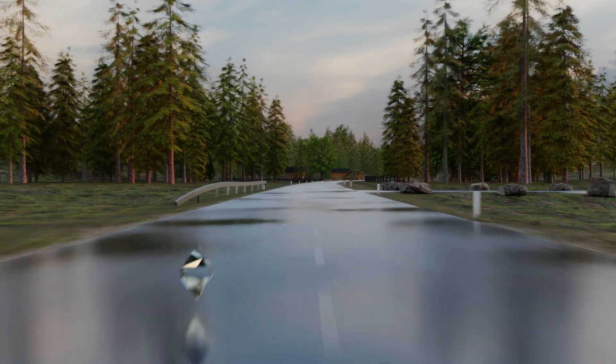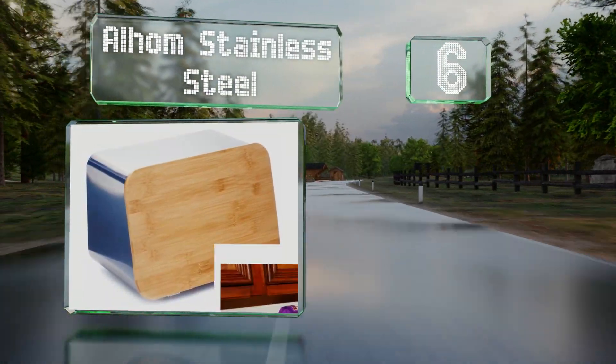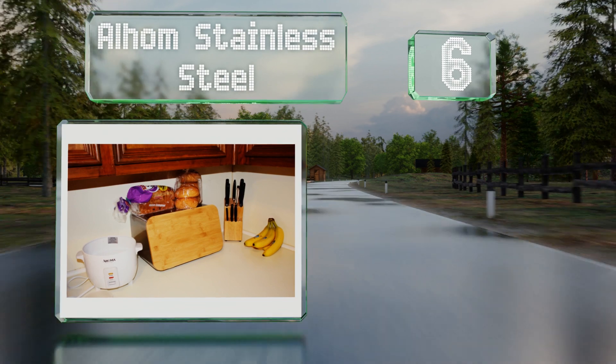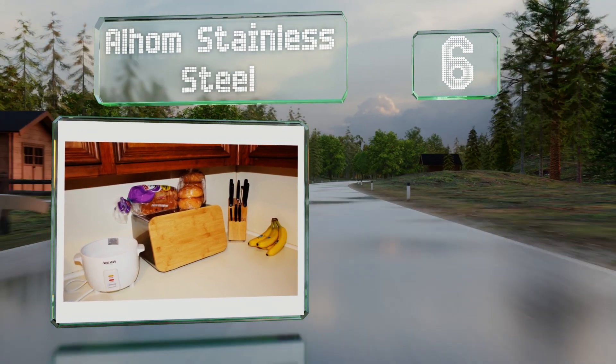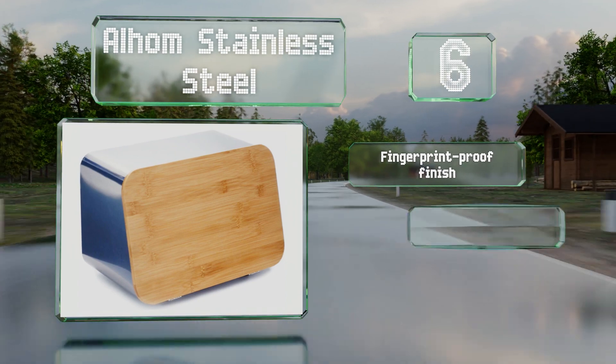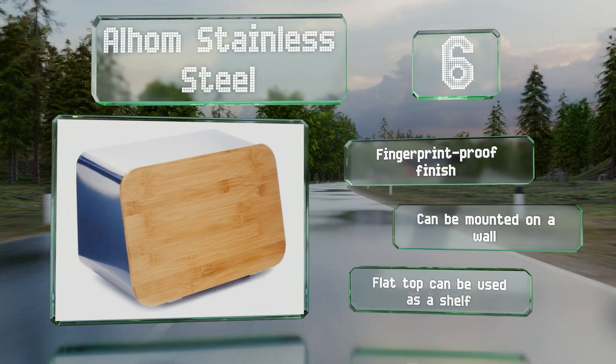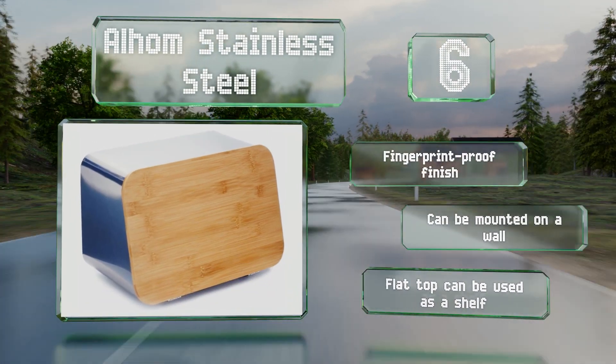Moving up our list to number 6, the Alhom Stainless Steel offers a lot of features for a low price. Its attractive flip-down bamboo lid doubles as a cutting board, so you always have somewhere to slice your loaves, and it includes a cooling rack for freshly baked goods. It's got a fingerprint-proof finish and can be mounted on a wall. The flat top can be used as a shelf.